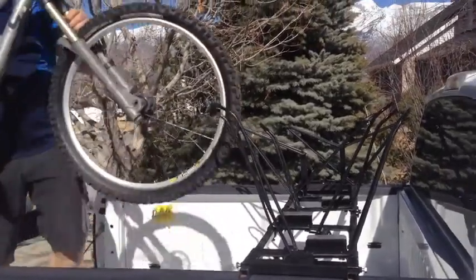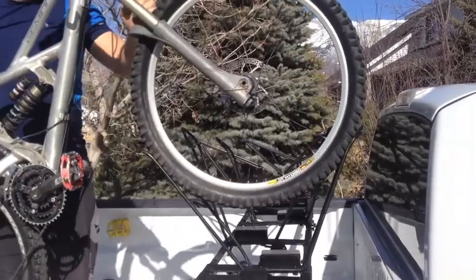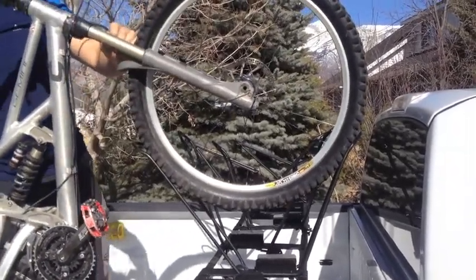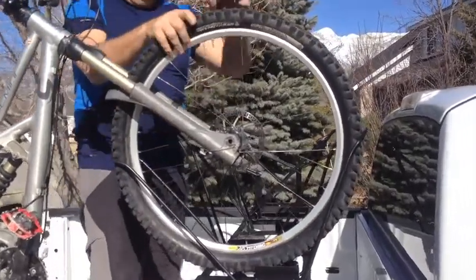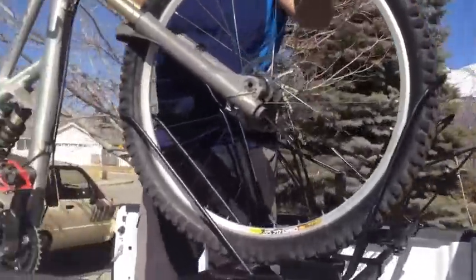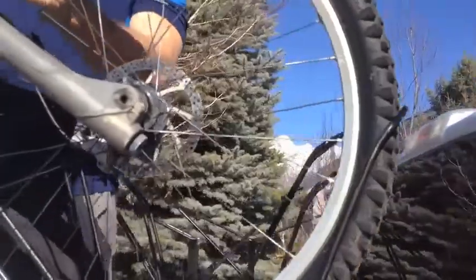This is my downhill bike — it's got two-and-a-half-inch tires, so it's bigger, but it works just the same. It grips very nicely in there and holds very solid.